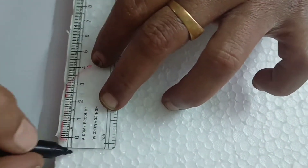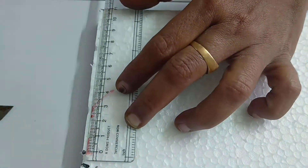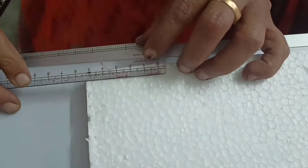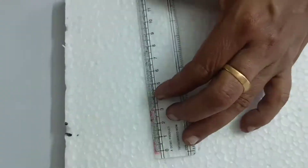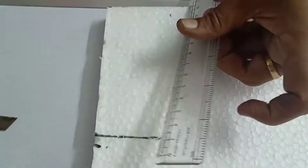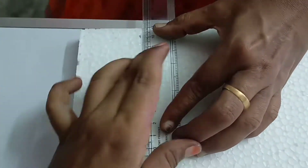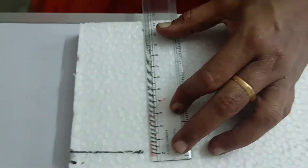In this video we are going to make two sponge kittens inside a cradle. For this we take a thermocole sheet and make two rectangular thermocole blocks in the size of 11 centimeter length and 5 centimeter breadth, and measure it.